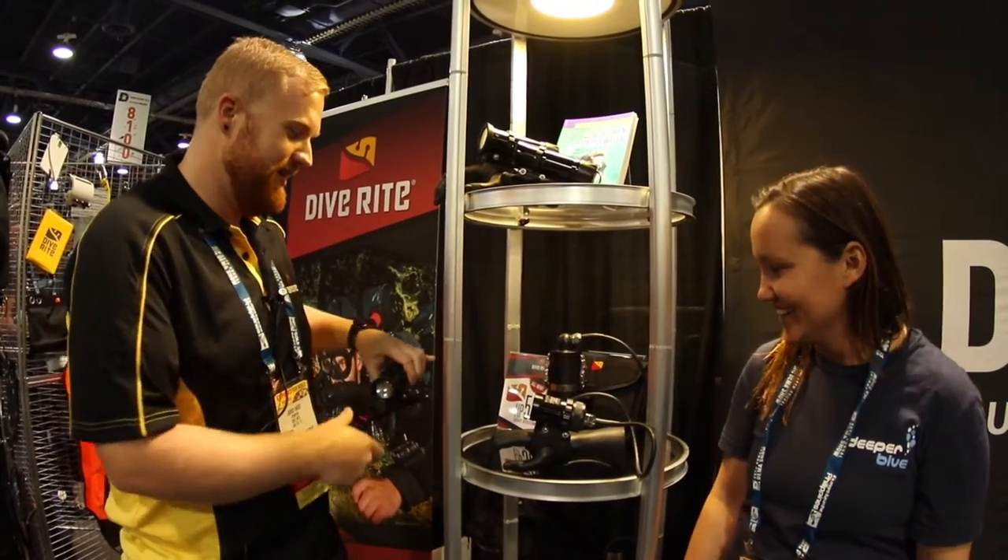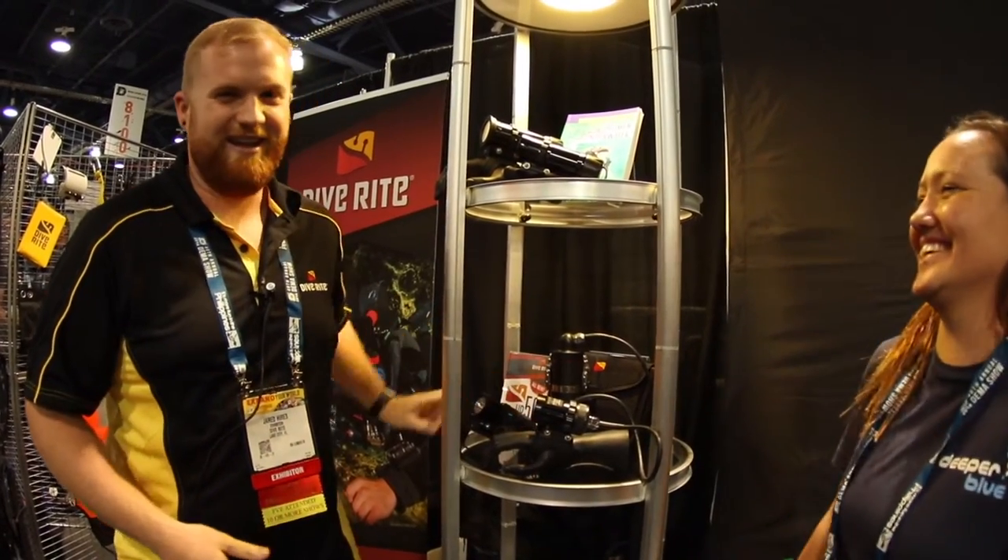2500 lumens — it's bright as hell. That's a big one. I'll just shine it right to the lens for you. Sorry, I broke your camera.